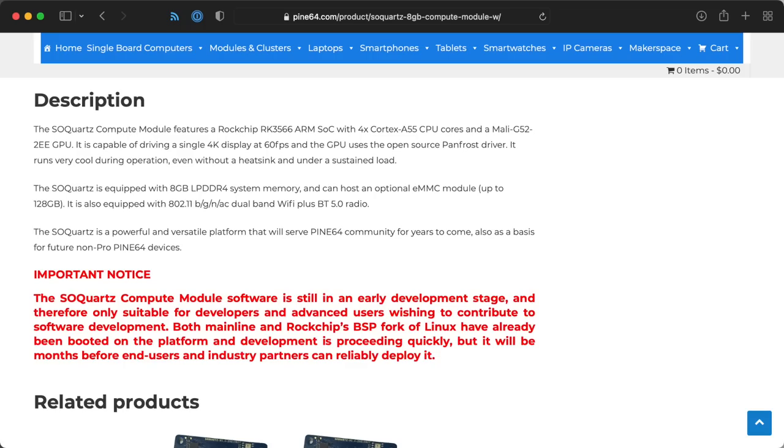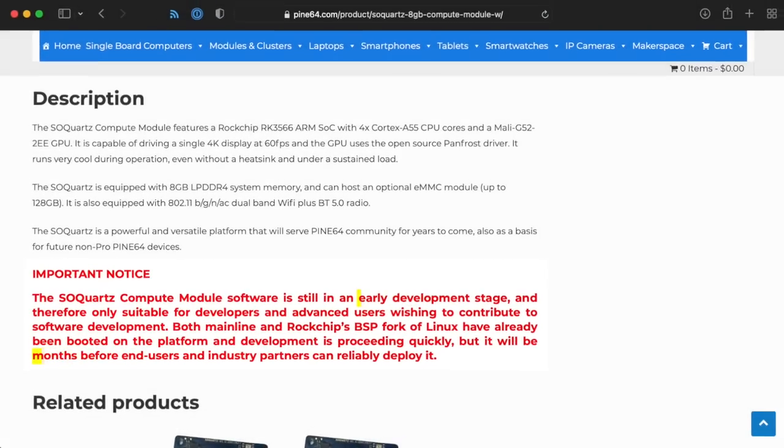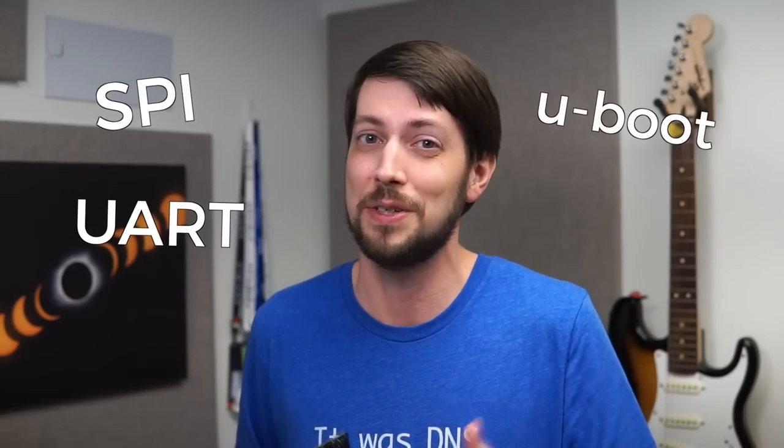Pine64 stated that the software for the SoQuartz is still in early development and it'll be months before people can reliably deploy it. But I think one of the main reasons Raspberry Pi has been so successful compared to other boards isn't the price or even the specs — it's the documentation, community, and support. For either of these compute module replacements, RadSA and Pine64 need to spend a lot of time polishing their software and documentation. If it takes me hours to get these things to boot, I can't imagine most people who aren't already embedded Linux developers and understand terms like SPI, UART, and U-Boot will have a fun time with them.